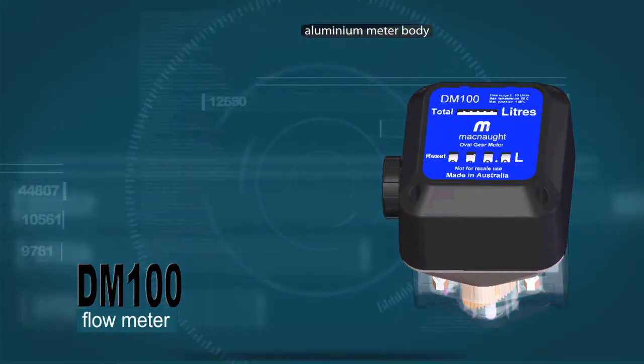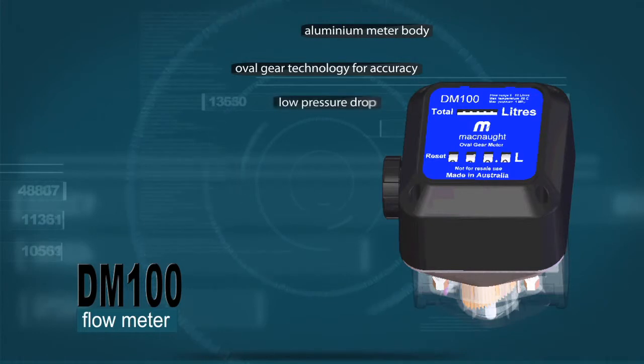Robust aluminium meter body and oval gear technology for accuracy. Low pressure drop for use with gravity fed systems — no field calibration needed. Features a rotatable face for flexible installation.